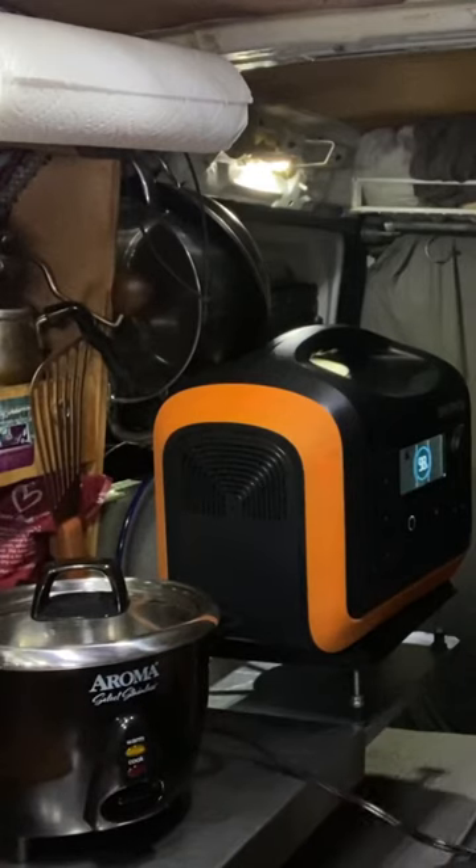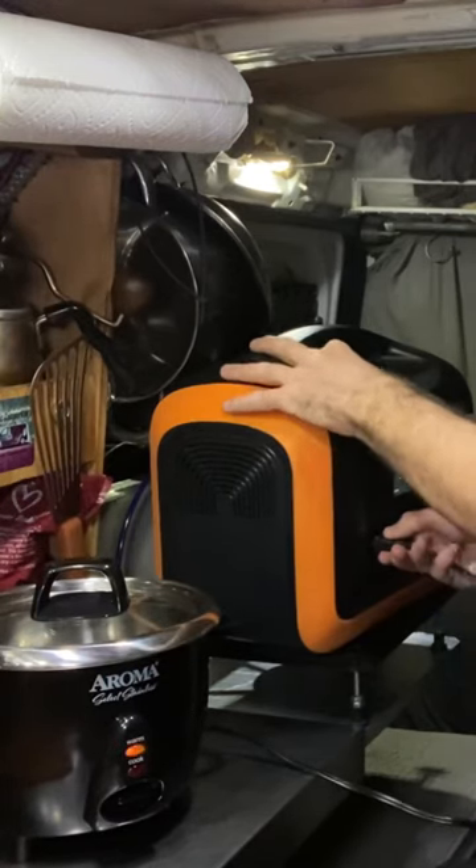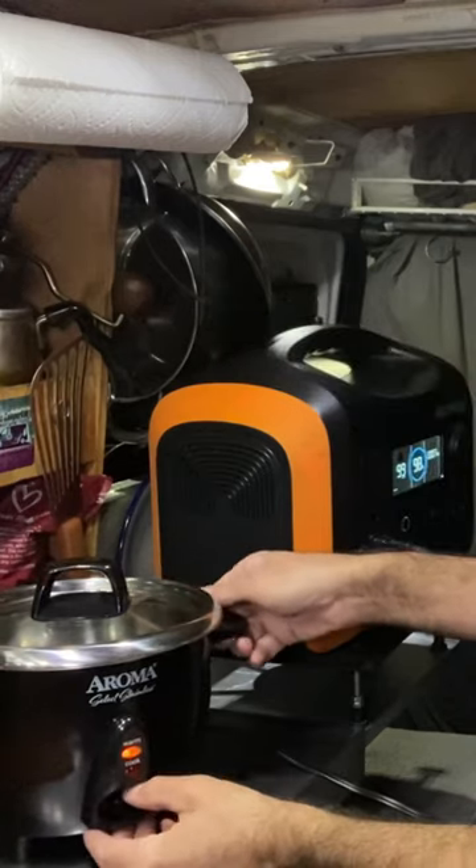Okay, here's the moment of truth. Turn on my power station here. It looks like it's working. I guess we're going to have some rice tonight for dinner.